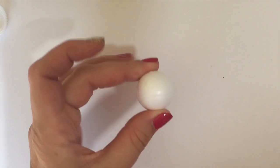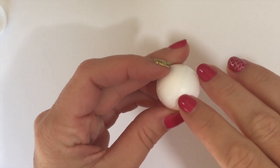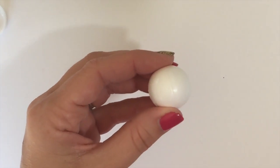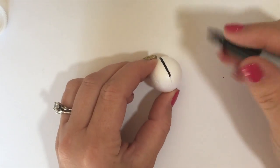Start by taking the miniature styrofoam balls to make the pokeballs. You'll notice on these that there's a seam right through the middle, so just follow that line with a black sharpie to create the black line all the way through the middle. You can also paint it on if you don't have a black marker.